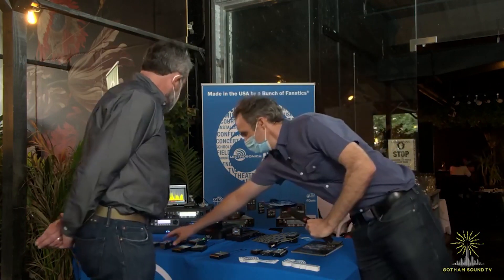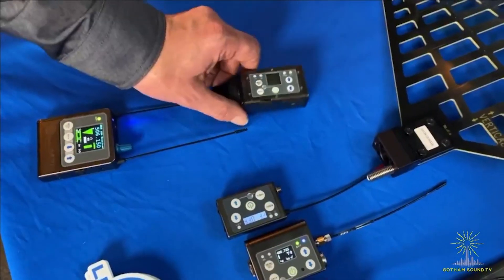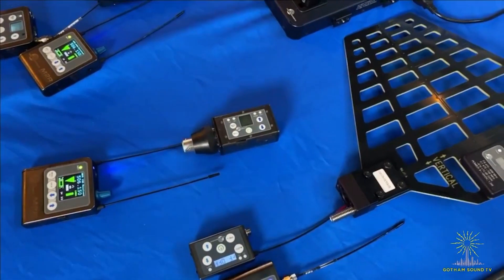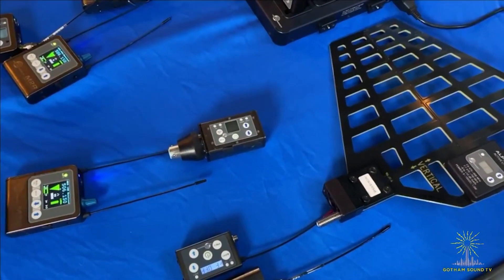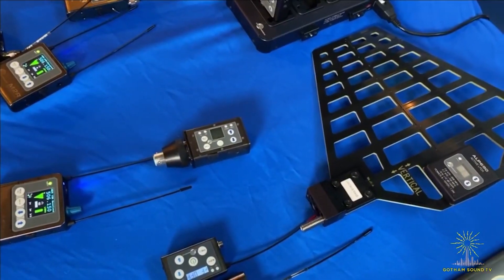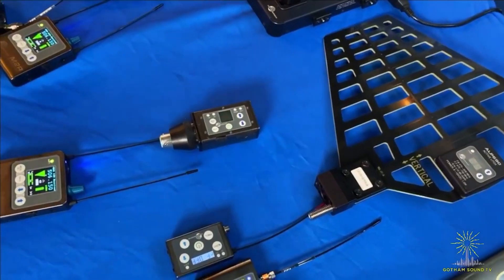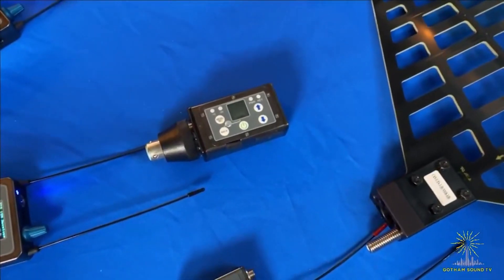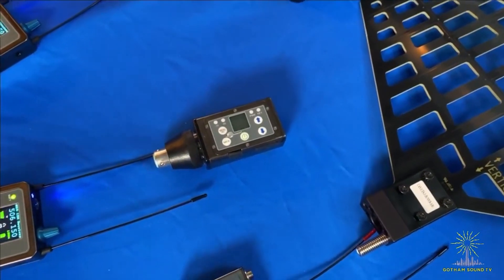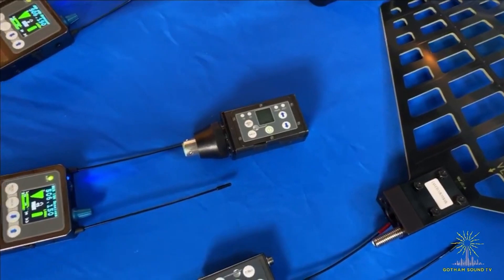I want to move on to this one — going with all transmitters for you now. Here's the DPR. The DPR is a dual battery plug-on transmitter, and that covers 470 to 608. We also have another version of the plug-on transmitter with an external SMA antenna — that's the DPR-A. This is the classic design without the external antenna, and again, that covers 470 to 608.